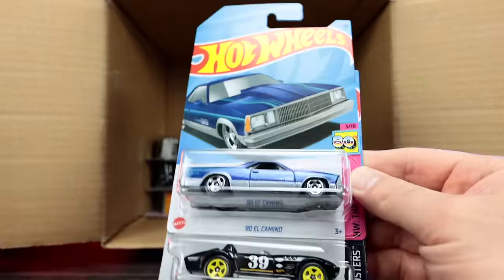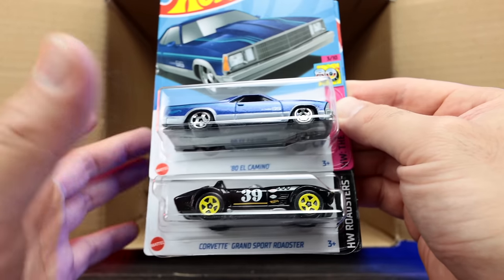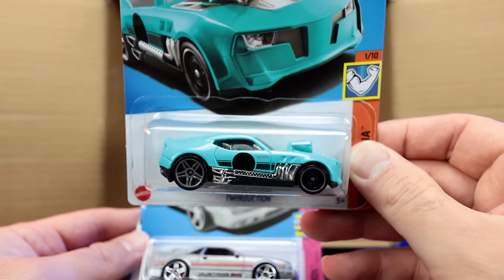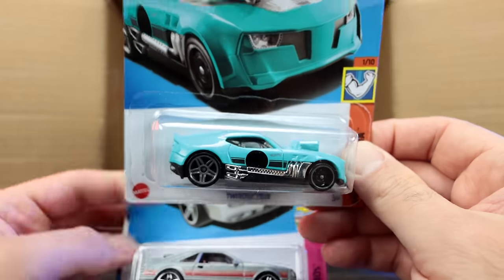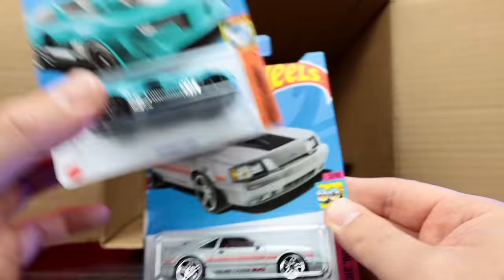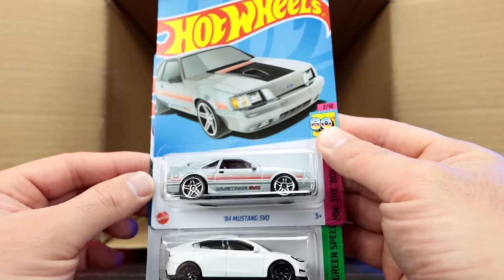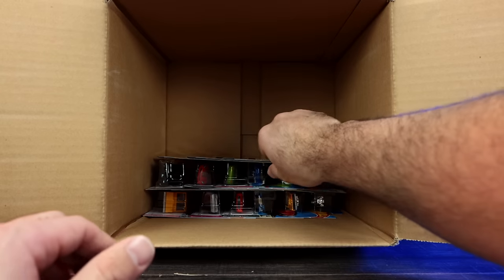There's another Batman Forever Batmobile, the El Camino again, and the Corvette Grand Sport Roadster — both from the previous case. We've got the Twin Duction in a brand new lighter blue color — I do like that color. We're seeing a lot of that lighter blue color recently. We've got the 84 Mustang SVO and another Tesla Model Y — both from the previous case, but excellent castings. Absolutely love those ones.